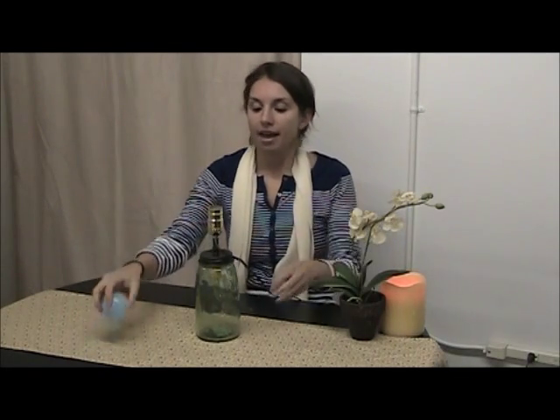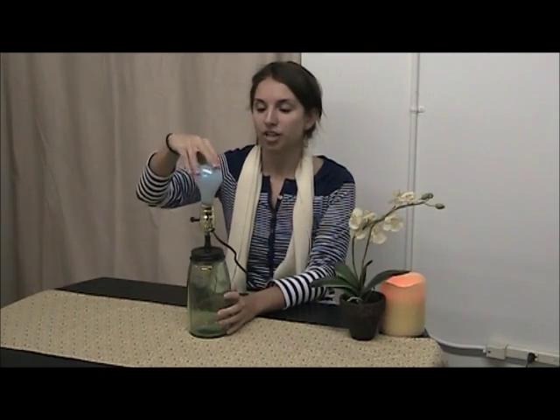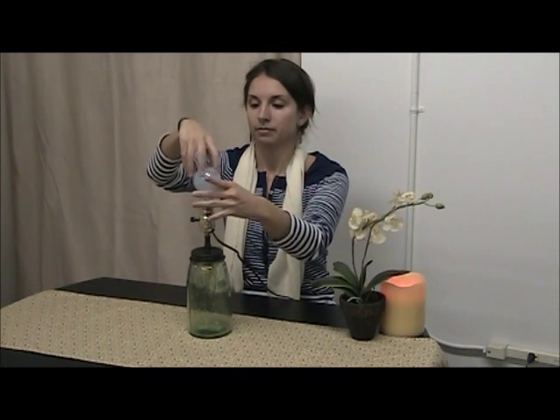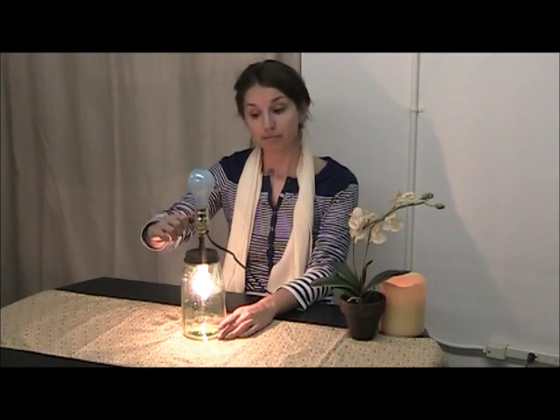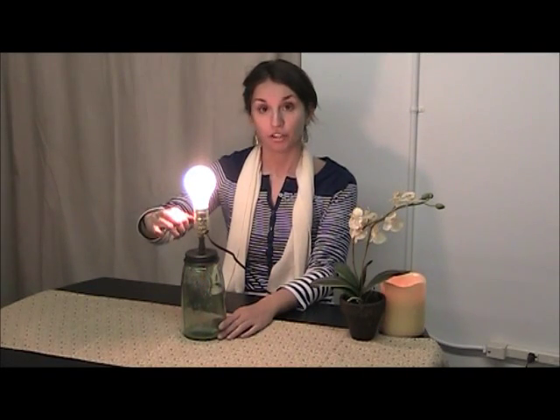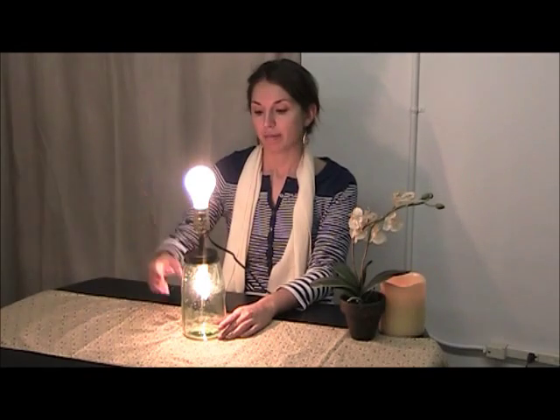And the top light bulb installs in the same way. So all plugged in, and remember we have three lighting options: switch once for the bottom, twice for the top, and three times for both.